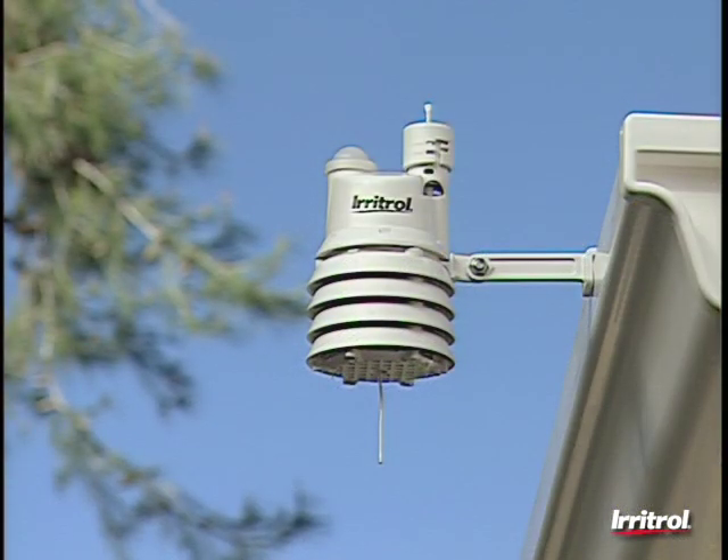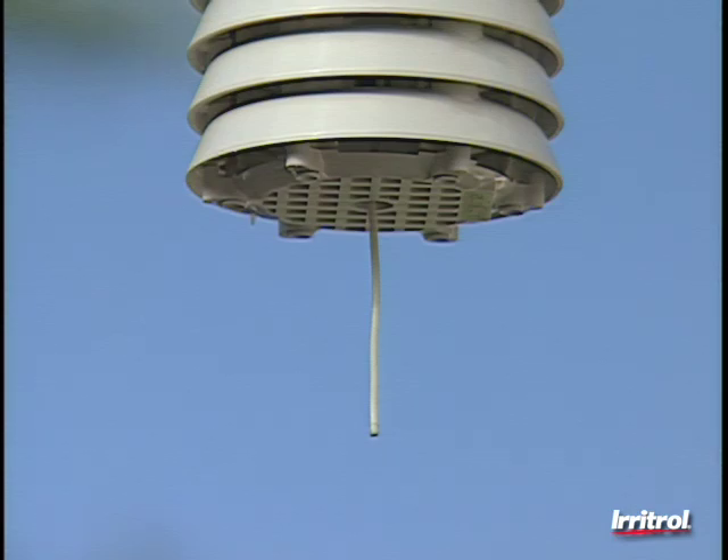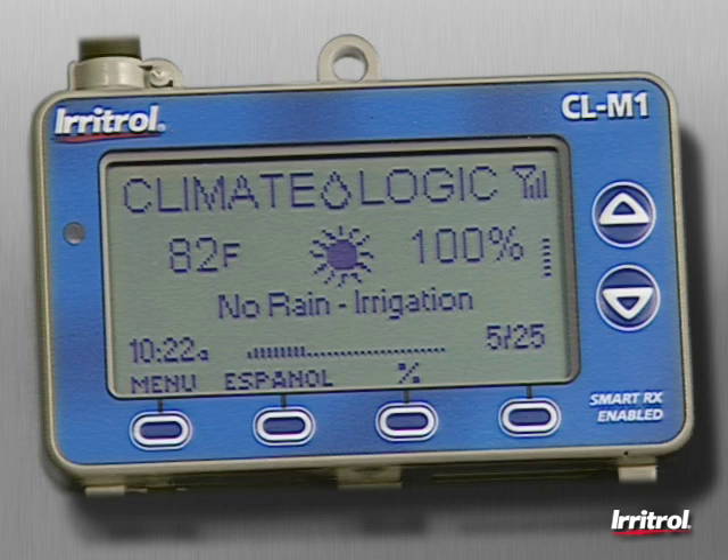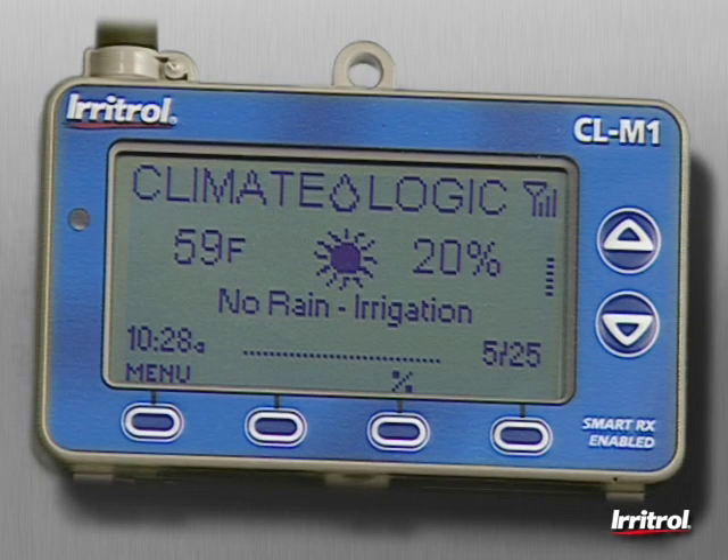With the system up and running, the weather sensor will gather the day's data, sending it to the receiver module. Then, at eight o'clock in the evening, the Climate Logic system will take over and make its first water budget adjustment. During the hottest, driest weather, the module will display 100% and direct the controller to use full watering run times. Cooler weather will cause the system to adjust the run times to only a percentage of the total time originally scheduled.